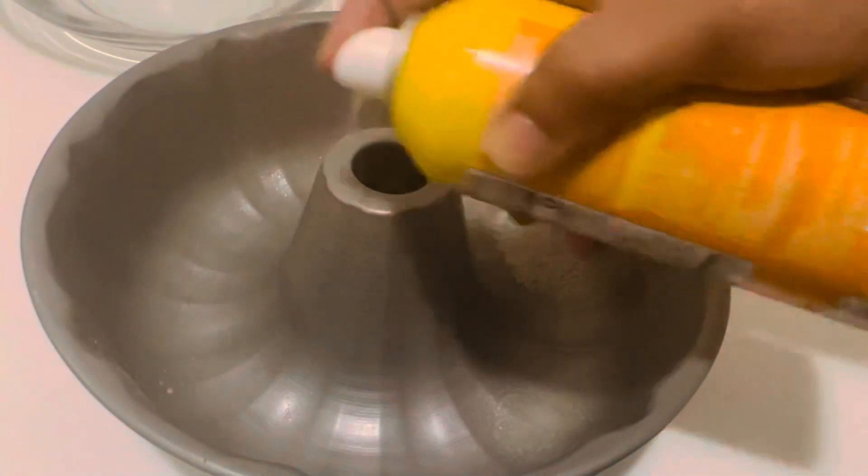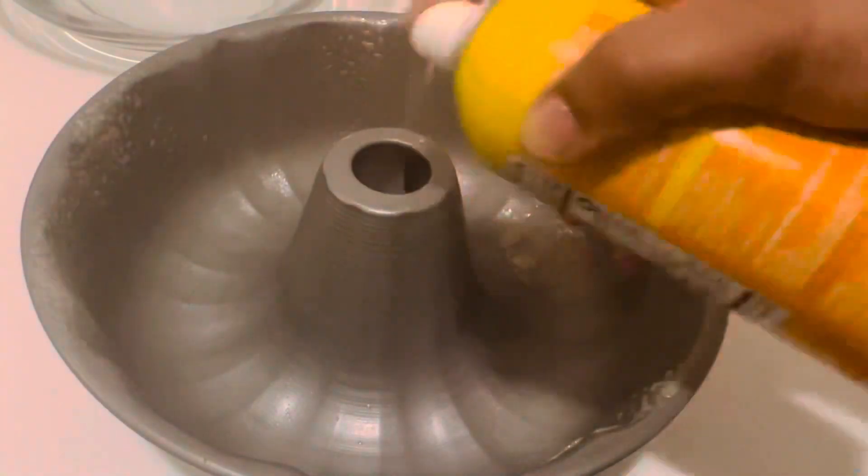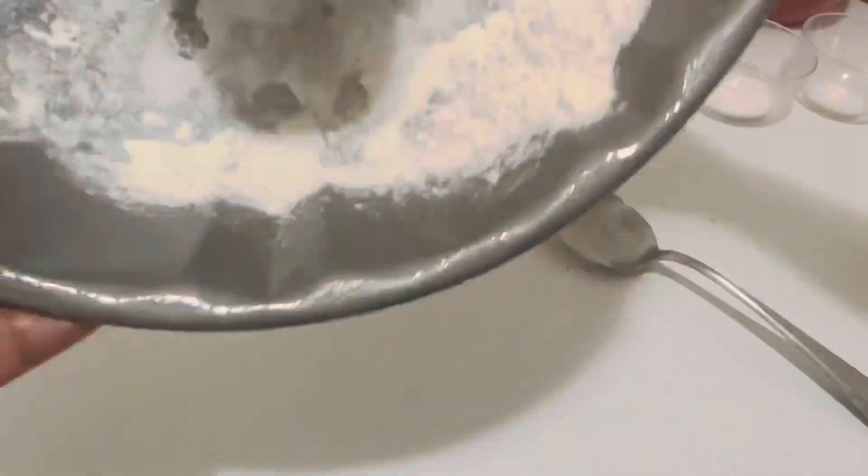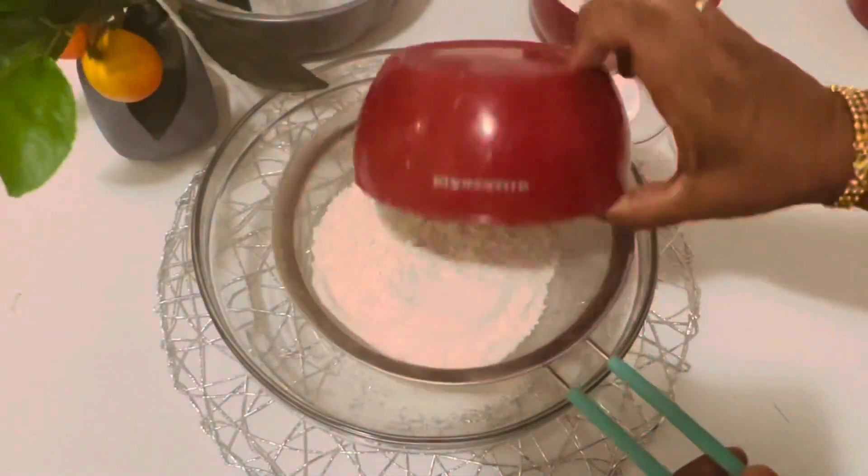Preheat the oven to 350 degrees Fahrenheit, then grease the baking tray and dust it with some flour. Now let's sift the dry ingredients.